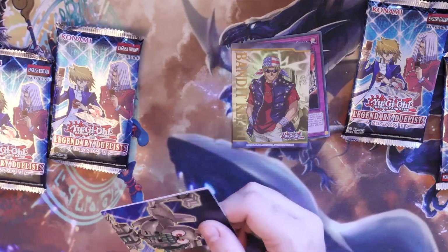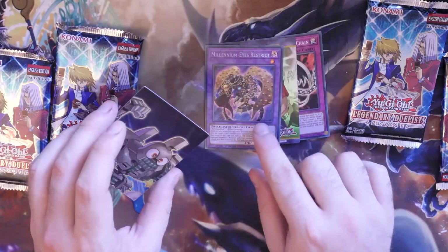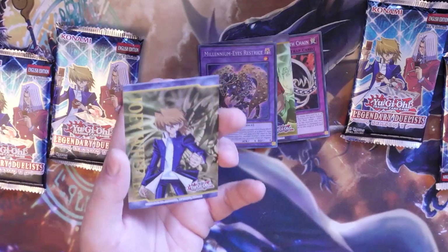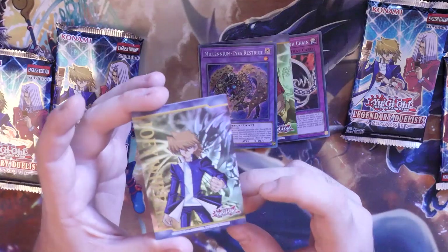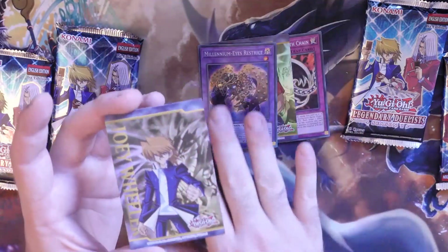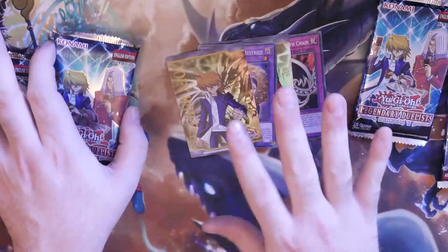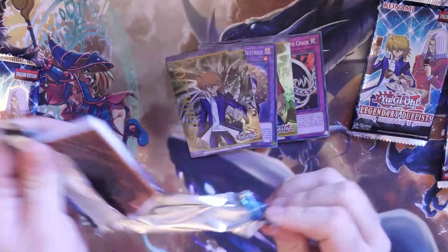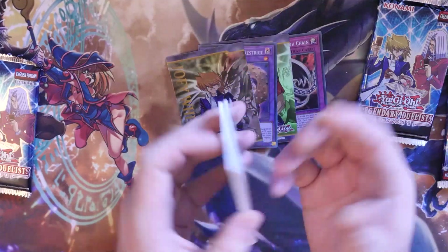It seems like Konami said, 'Let's do double-sided art cards that have no texture.' And we got Joey — Joey's one's quite cool. I mean, they're kind of cool as a token or a field center or something like that, and if you're a fan of that particular character, it's kind of cool. But I don't think it's that great. Now, within these packs here, you get the Promo Ultra, but you also get two Ultra Rares with different coloured Ultra Rare lettering. We'll see exactly which ones we get.